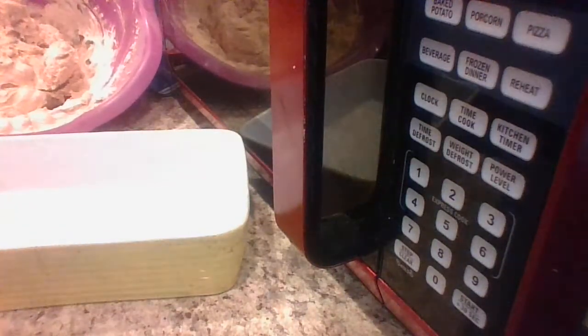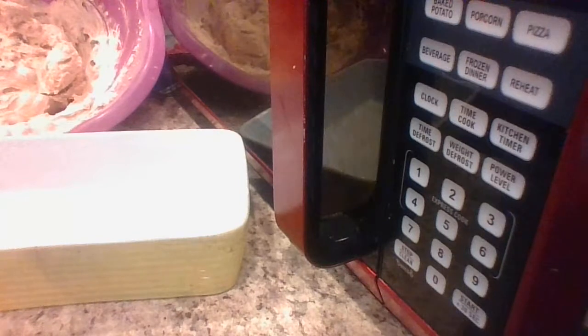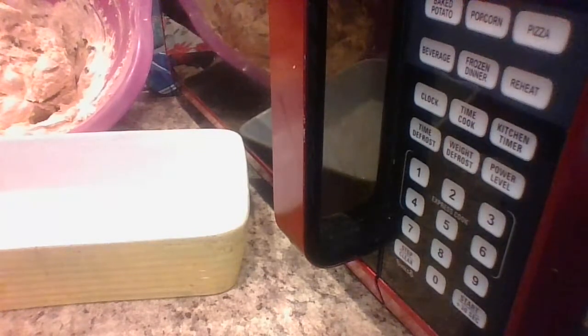Hey guys, welcome back — this is part two of the homemade chocolate chip cookies. My teenage son whipped up this batter for you guys, so I hope you all appreciate it.